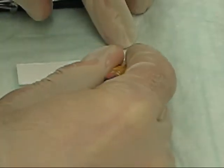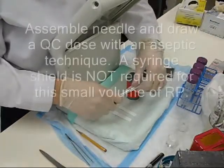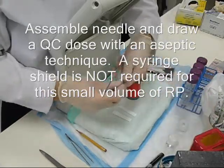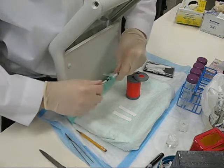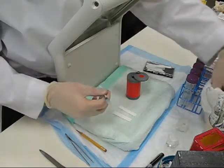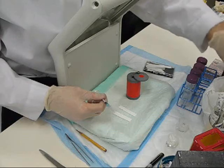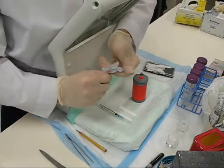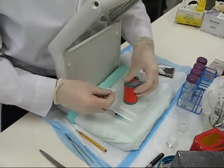If you are worried about confusing which strip is MEK or which is NACL, you can label each strip with an M and an N respectively. This is a good way to keep them organized.